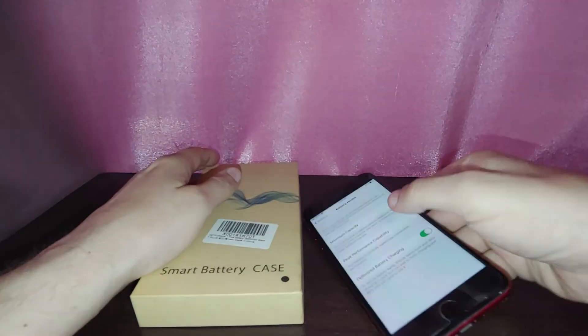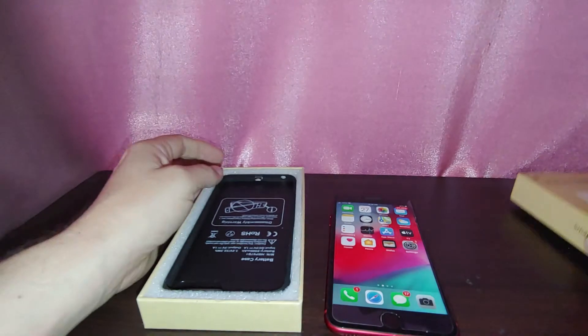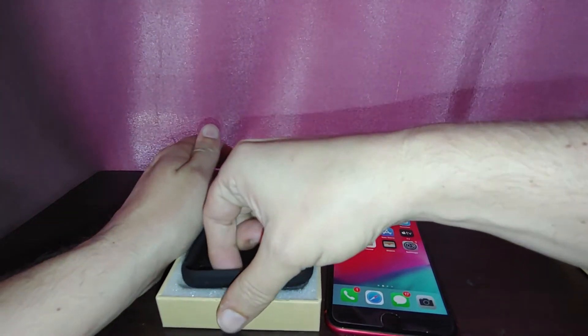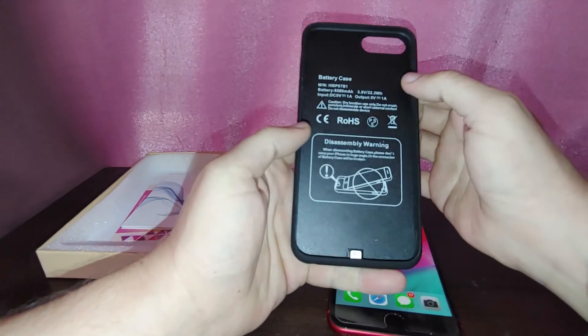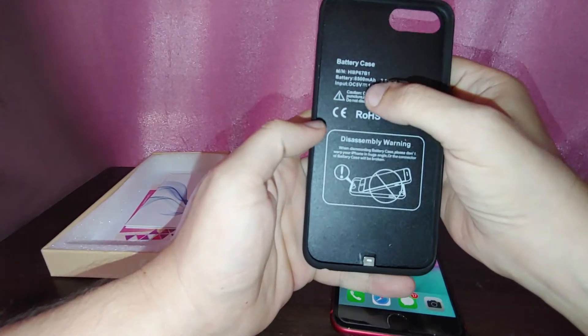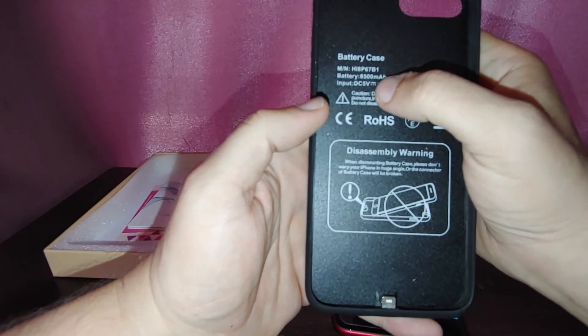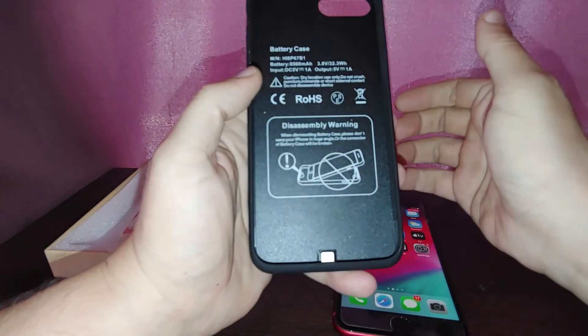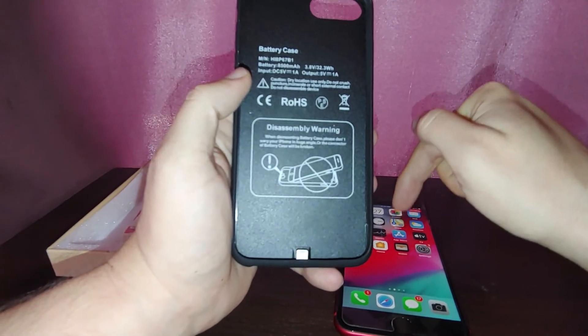Alright, let's go ahead and open this up and see what's in the box. It's just plain and simple. Here's the battery case — it's not too heavy. Now this one is actually 8,500 mAh. Imagine at 8,500 mAh — you're getting almost three times the capacity of the regular iPhone 8 Plus.